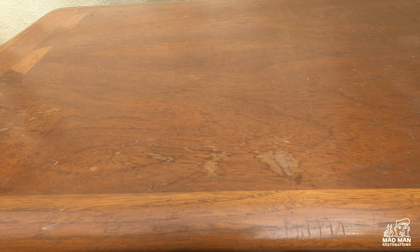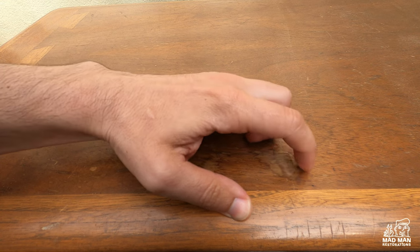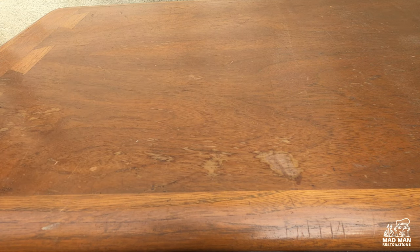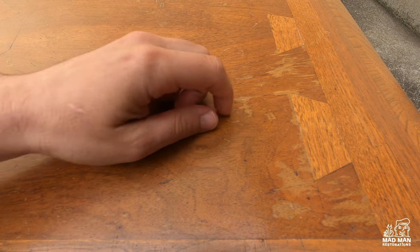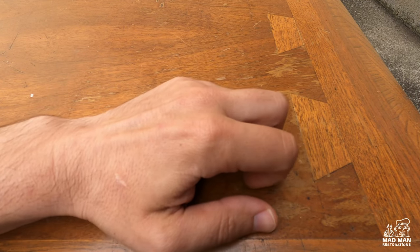For people that follow me on Instagram, you know I refinish a lot of Lane & Claim, and there is no surprise here — I will be testing the stripper on more Lane & Claim. The finish on this table seems to be original and has definitely failed. As you can see I can scratch it off with my fingernail, which makes this a great test subject because we want to see how the stripper works on original lacquer finishes.